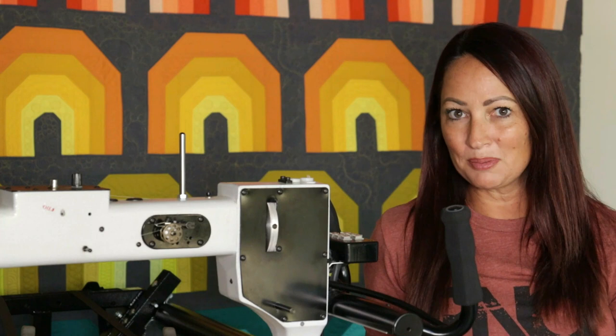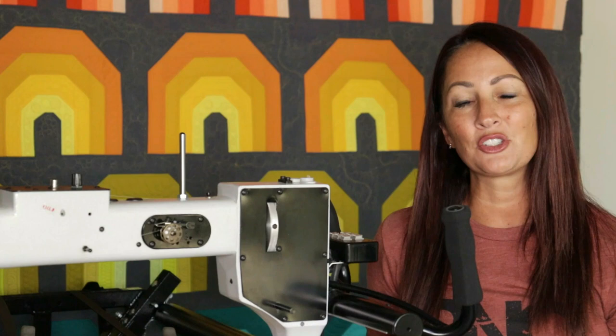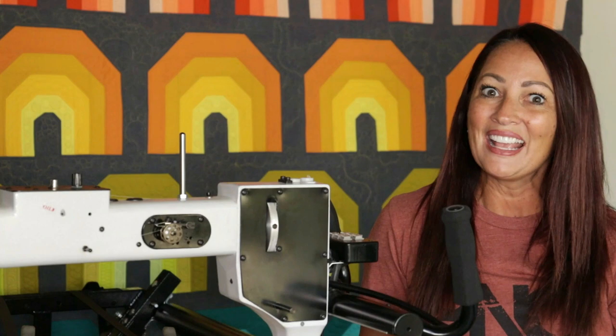I'm going to be doing all of my quilting here on my Gammill 22-inch machine. This is hand-guided quilting and I am going to be stitching in the stitch regulated mode with my stitch length set at 12 stitches per inch.